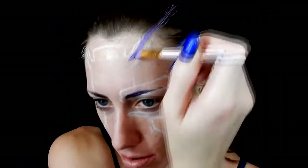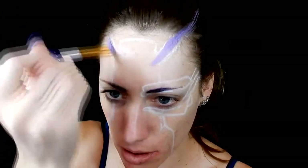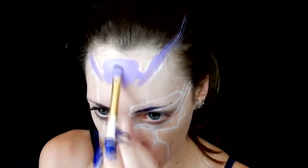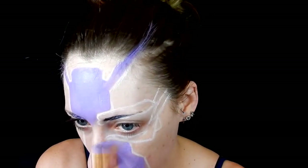Next I took this lavender purple color from Mehron and filled in the middle section of my face, avoiding the top part where some silver metal plates are, the sides where it's going to be blue, and also the eye section.